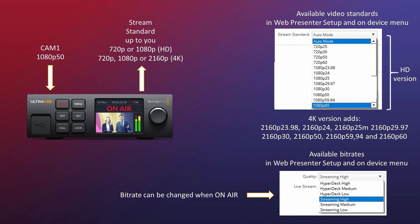On the left-hand side, the input via SDI can be a camera that's HD or 4K, and that can be cross-converted for your stream to either 720 or 1080 on an HD model — and yes, a 4K video can also be downscaled to 1080 on an HD model. For the 4K model, you can stream 720, 1080, and also 4K, which is 2160p. On the right-hand side, you see the standards the WebPresenter supports — quite a lot for the HD model, with even more for the 4K version. The bit rate can be changed while the system is on air, which is really great.